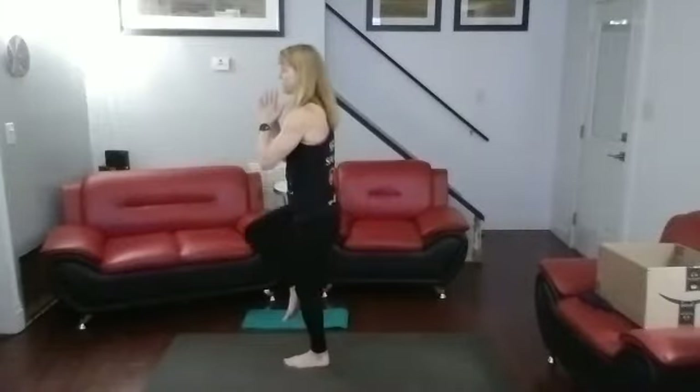Come on up. Move the knee straight in — in, in. Tree pose. One, two, three, four, five, six, seven, eight, nine, ten.